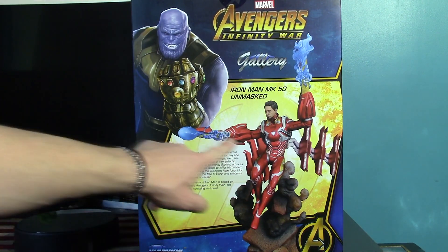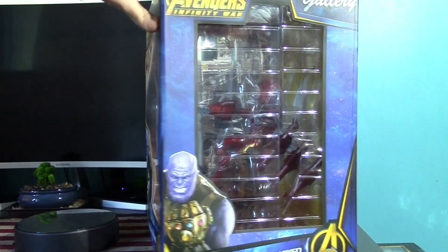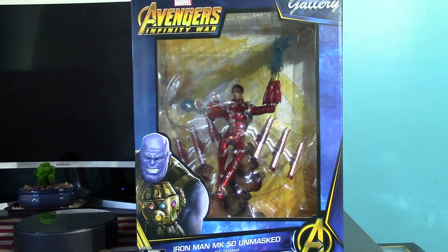I guess Thanos was the center focus of Infinity War. But here is a picture of the statue. You also have a little reed up there. Here is the other side with the window on it. And there is the front again. So I am going to take a second now and get this statue out of the box so we can have a closer look at it.